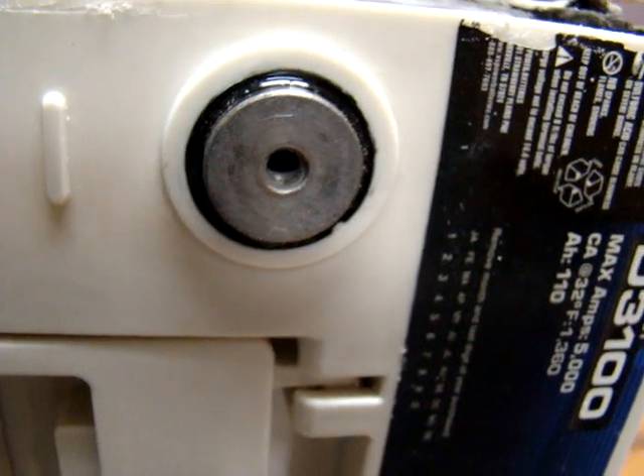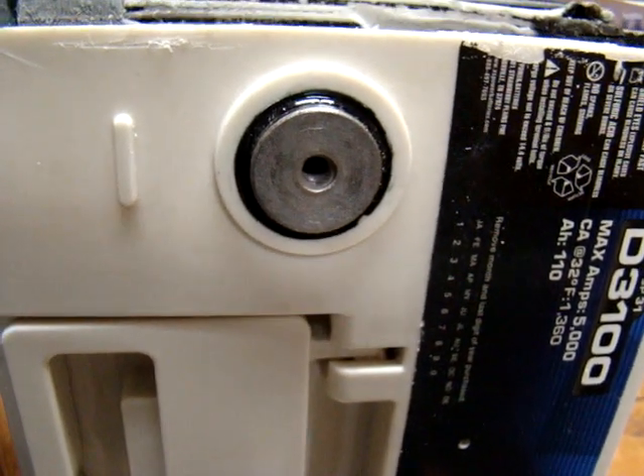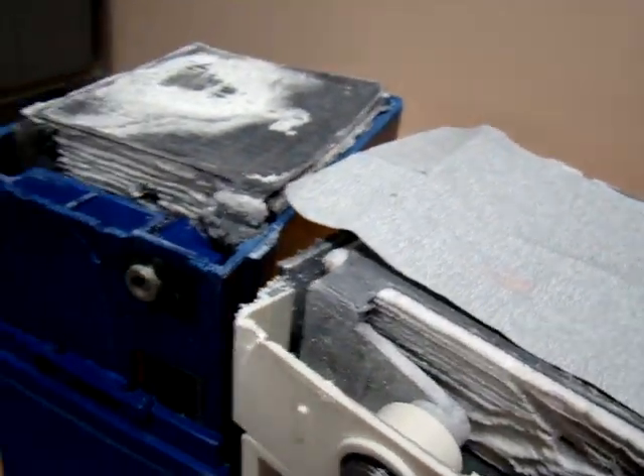Now we were able to open these batteries up in our lab, a controlled environment which was safe. We do not recommend doing this at your home or in your garage.